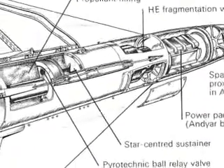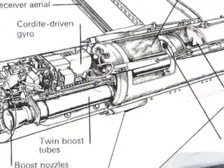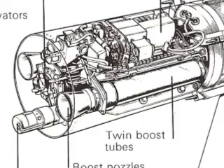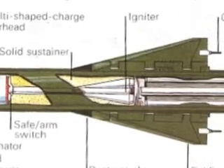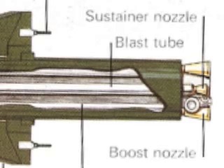Militarily speaking, the blast tube isn't new. This 1957 drawing of a French-made AA-20 air-to-air missile shows two blast tubes surrounded by electronics. This drawing of a French and German surface-to-air missile from 1968 called Roland shows boost motors clustered around a blast tube for the sustainer motor — an interesting configuration that could very easily be adapted for amateur use.